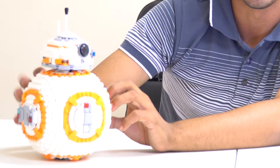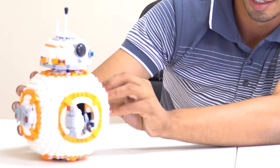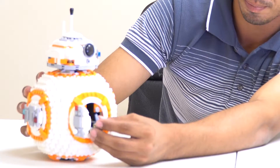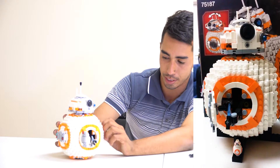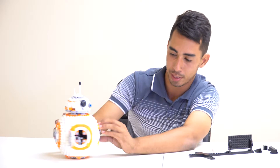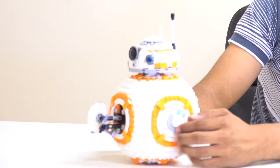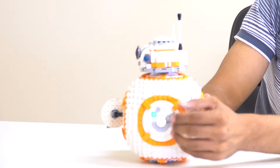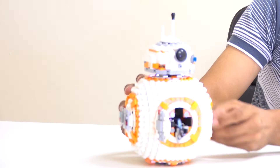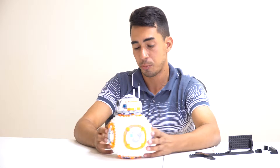If you remember the scene where BB-8 and Rey give each other a thumbs up — when you spin this out, BB-8's little shock probe or torch comes out and it looks like a thumbs up. That's a pretty memorable moment recreated here. The only thing is, to close it you have to close it manually.